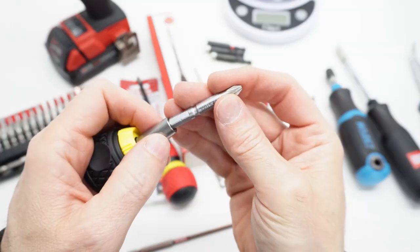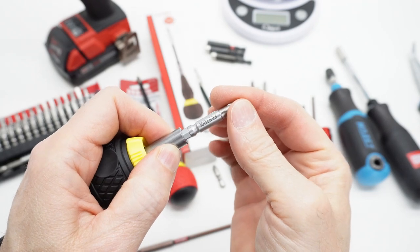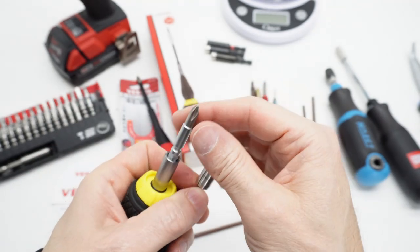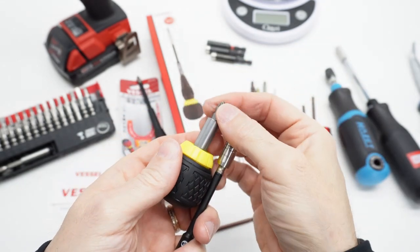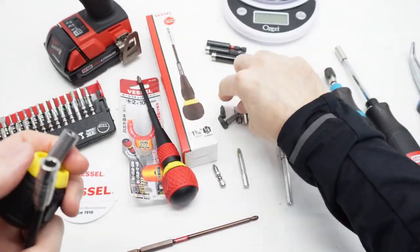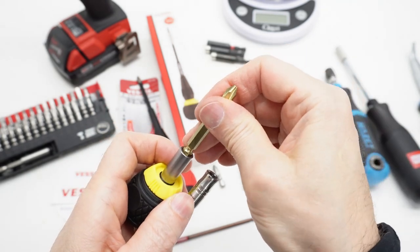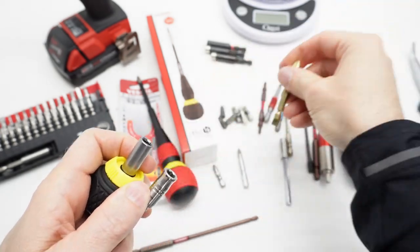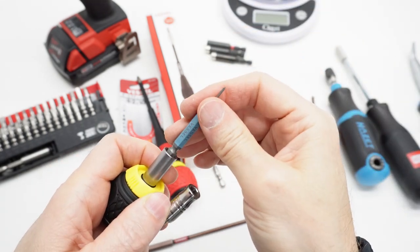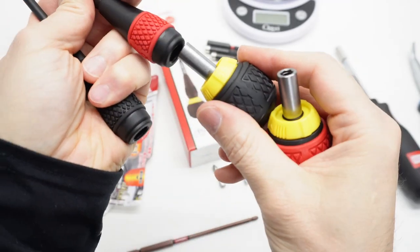This is the Festool Centrotec. For bit wobble, this is much sloppier than this. You're probably going to be using a short bit on there anyway, so it doesn't matter. But this is also not as deep as this. Those do work and of course these are cross compatible.